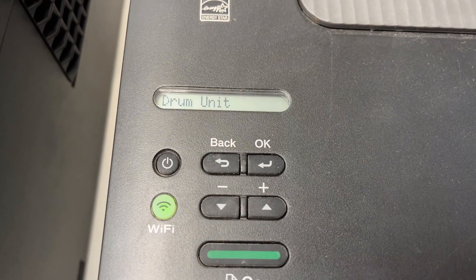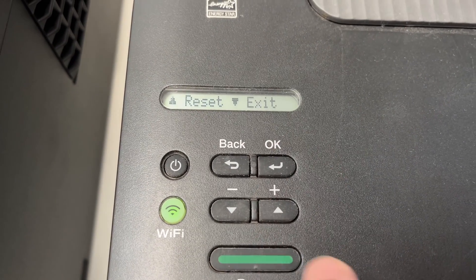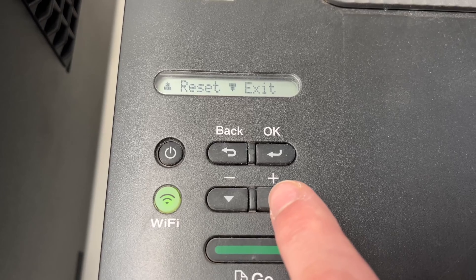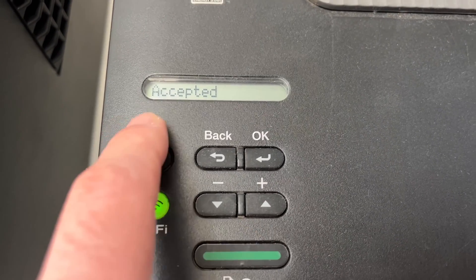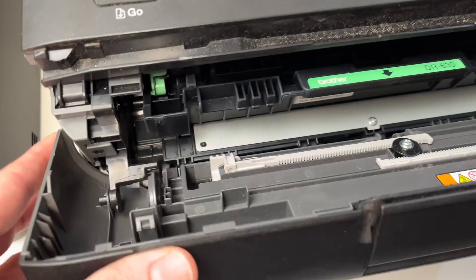Remove your finger, then press OK once again. Now you get a message — you need to press the up arrow once to accept, and then you're done. Now you can close this panel.